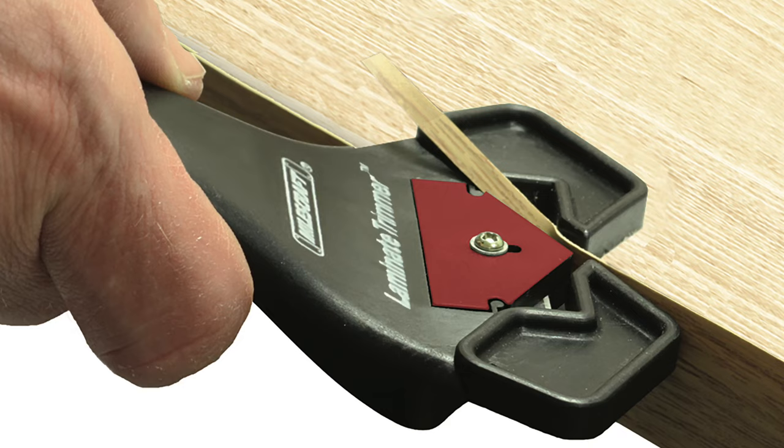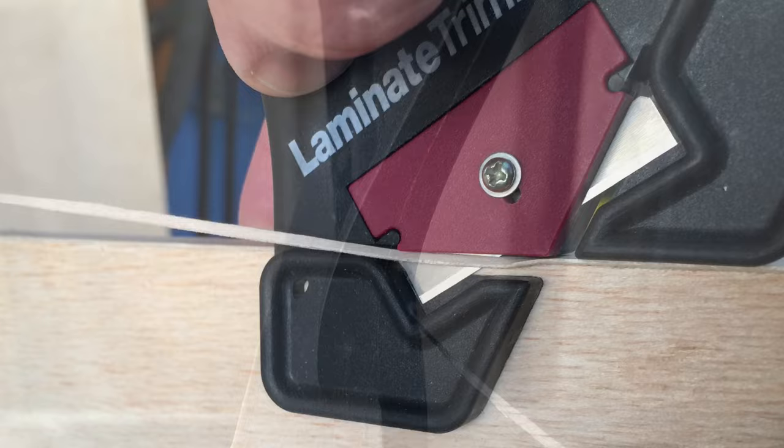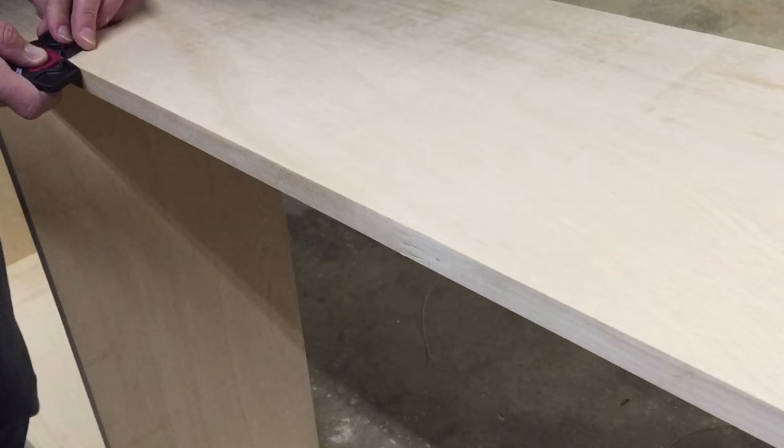The versatile design of the tool allows you to use it from both right and left sides. Simply run the laminate trimmer down the protruding edge of the surface and the standard razor blade will cleanly remove the excess material. The laminate trimmer provides a stable shoulder to guide the trimmer down the workpiece.